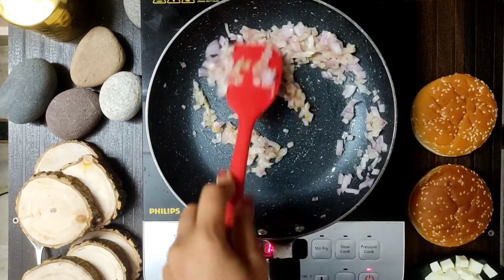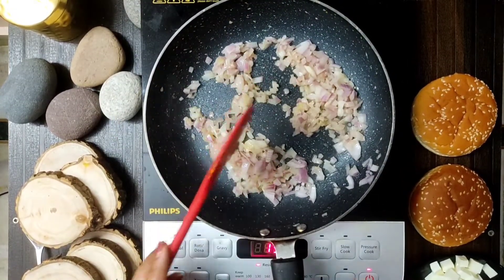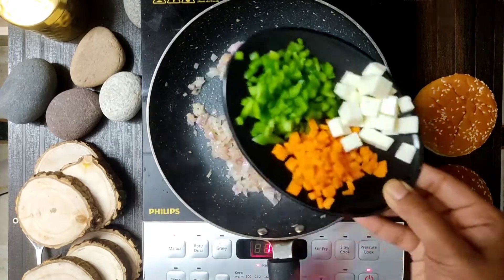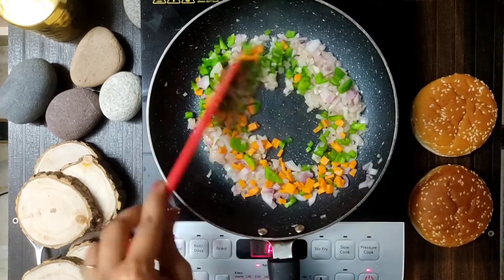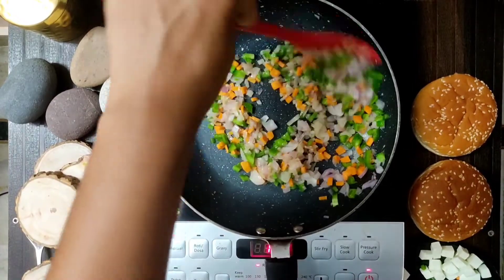I don't need many ingredients. And I think this will be better than a chicken burger. No doubt that burger is good. I will share the recipe too. But I thought I will try something new, so we will make a stuffing.